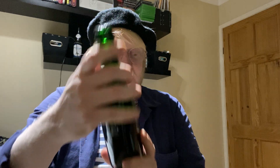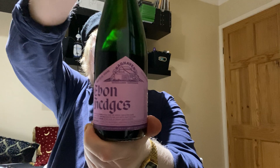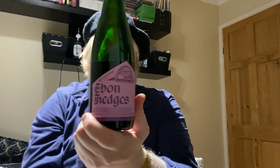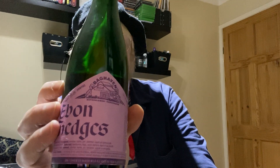I think that's a lovely lovely little beer — it really really is. For the Ebon Hedges, I'm going to give that an 8 out of 10. If you like blackberries, there's more than enough there — definitely worth giving a go.